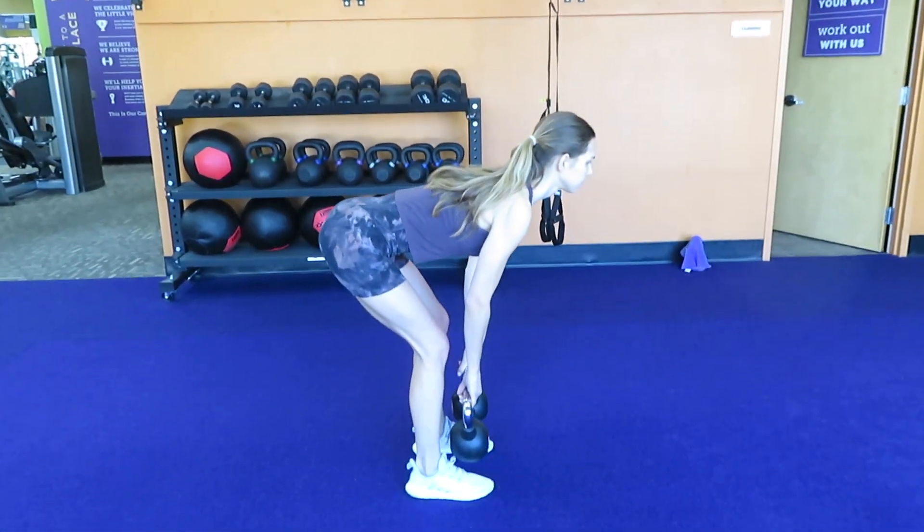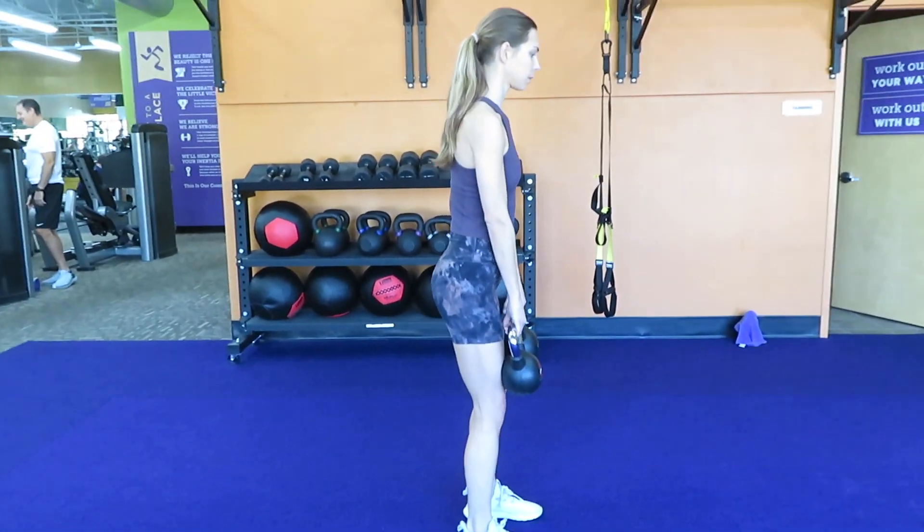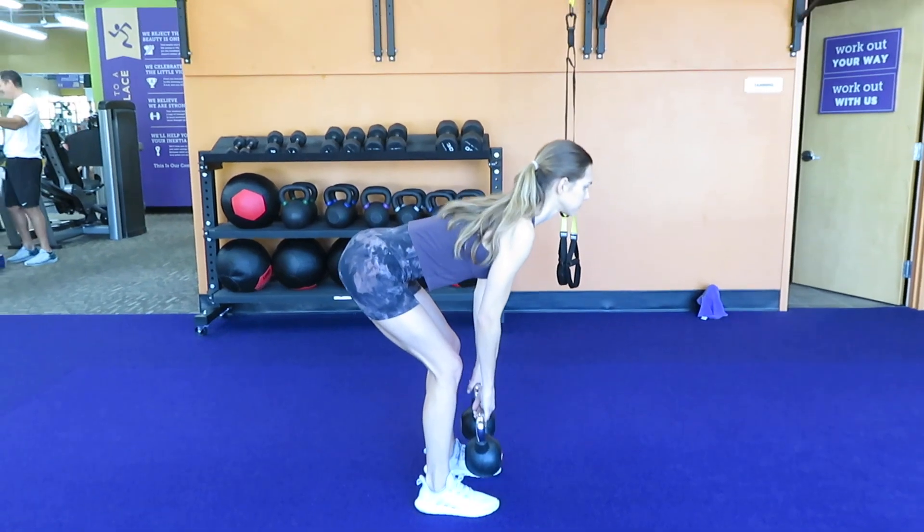This is a Romanian deadlift. Romanian deadlifts are great to strengthen your glutes, adductors, hamstrings, and lower back.